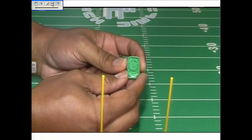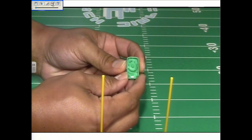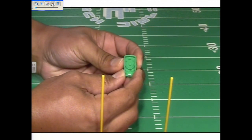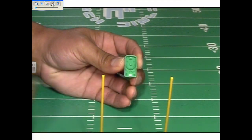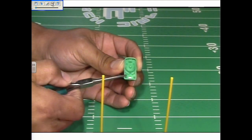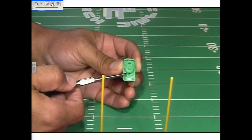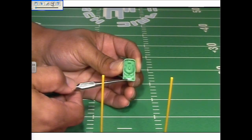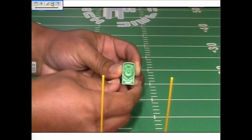When I turn this dial to the right, this player is now set to go left once placed down on the board. When I turn the dial to the left, this player is set to move to the right. To go straight, you look at the notch at the bottom of the dial — when that notch is facing straight down to the rear of the base, your base is set to go straight.